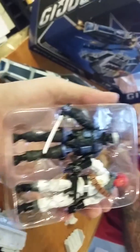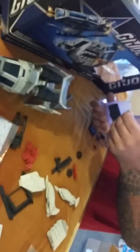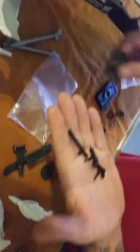All his accessories for the Ice Viper, Snake Eyes and all his accessories — kind of cool. Then we got the Cobra Wolf as we put it together.